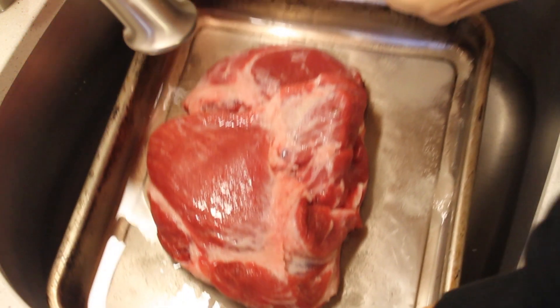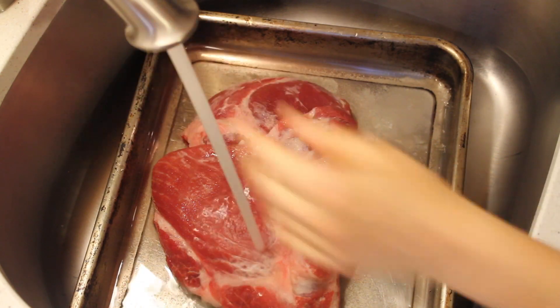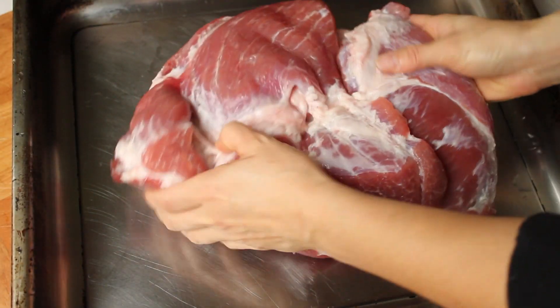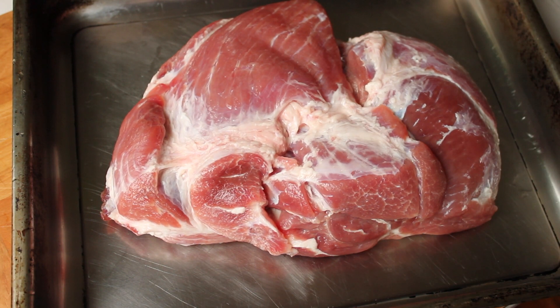Before cooking, you want to thoroughly rinse the salt and sugar off of the roast. Rinse and dry your roasting pan as well. Put the roast back in the pan and sop up any excess liquid.